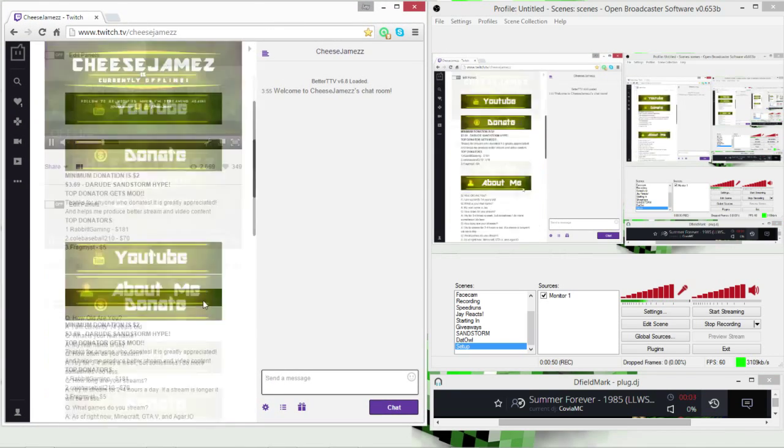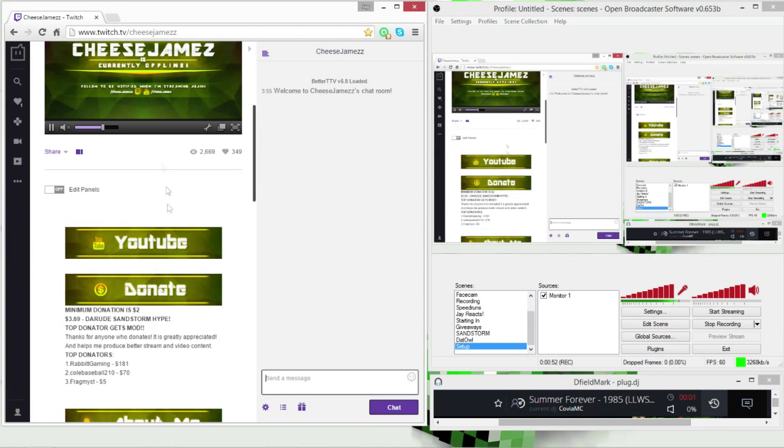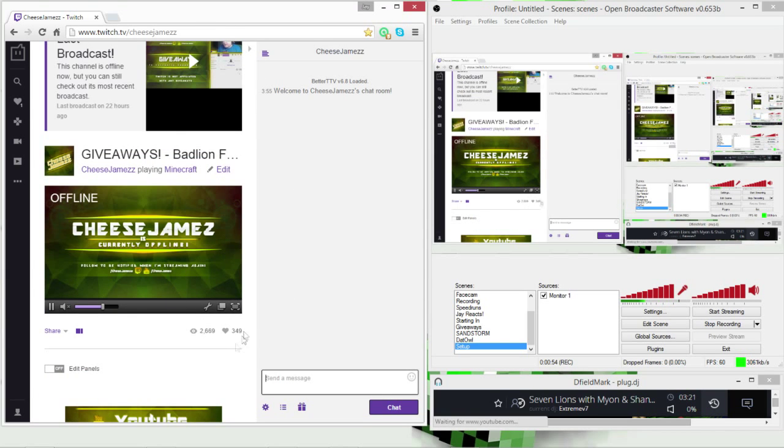Now for my live stream setup — this is how my second monitor looks when I'm live streaming. I usually have my Twitch chat open on the second monitor, and I have this open just to show that I'm live and everything is working. Then I pitch into the channel, and my OBS is right next to it, smaller. I also have Mark's Plug DJ open for music.